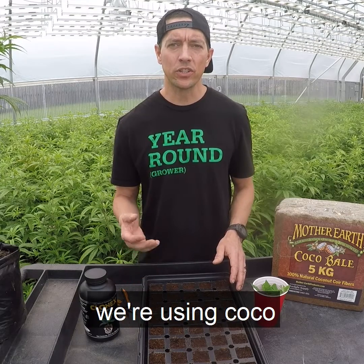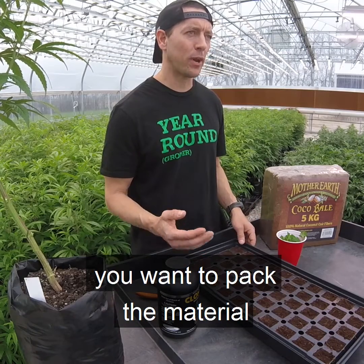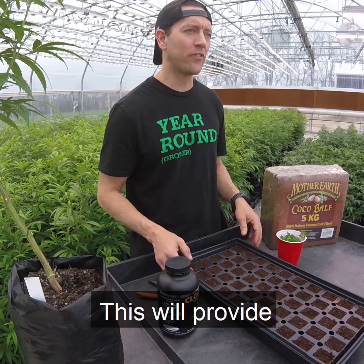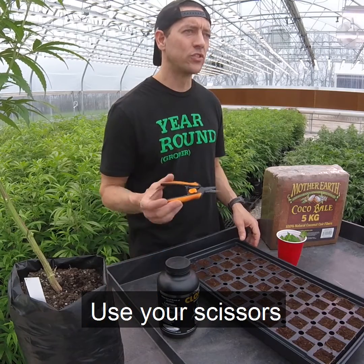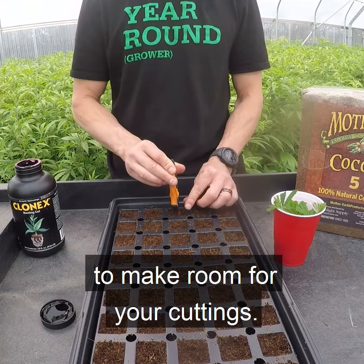In this case, we're using cocoa that has been expanded in pH neutral water. If you're using cocoa, you want to pack the material into your cell as tight as possible. This will provide support to your cuttings. Use your scissors to poke a hole in each cell to make room for your cutting.